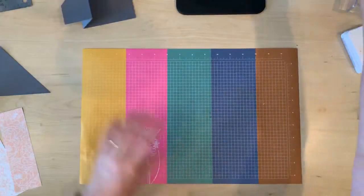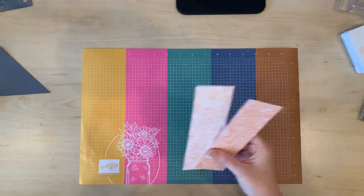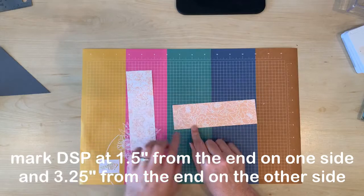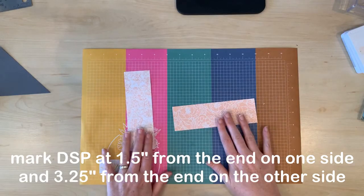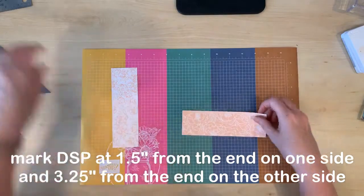Now we're going to do something similar with the DSP. We've got these two pieces and what we're going to do is measure and mark one and a half inches from the end on one side and three and a quarter inches from the end on the other side for each of these pieces of paper. Then we're going to line up those two marks and cut diagonally.